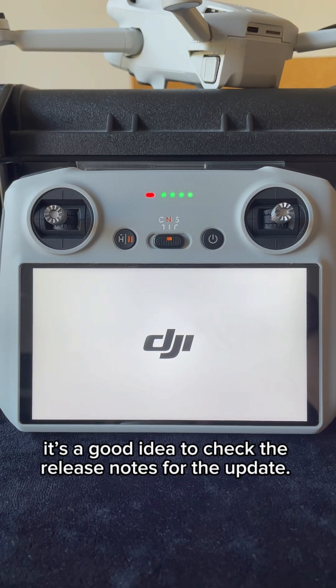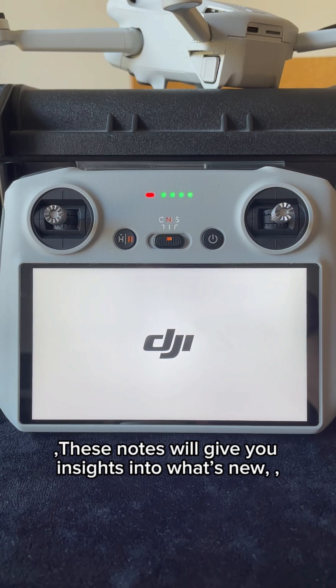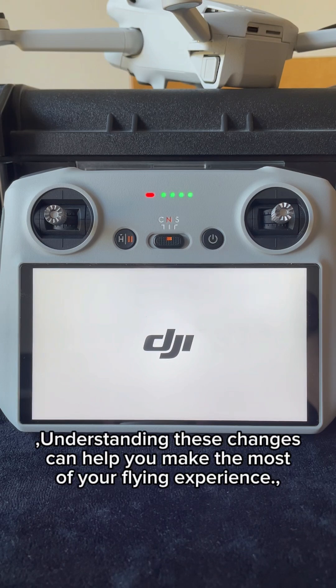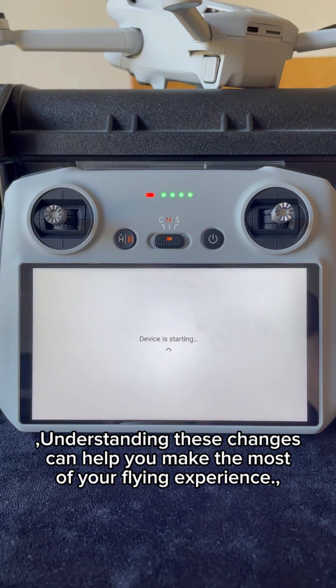It's a good idea to check the release notes for the update. These notes will give you insights into what's new, including any enhancements or bug fixes that have been made. Understanding these changes can help you make the most of your flying experience.